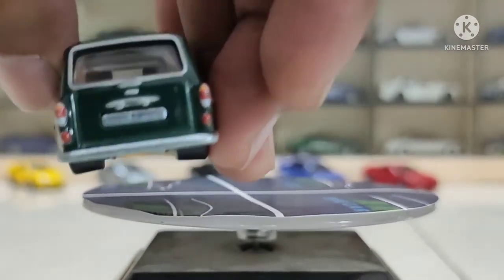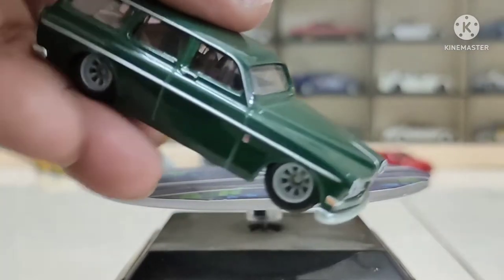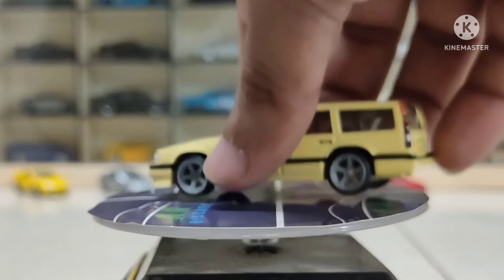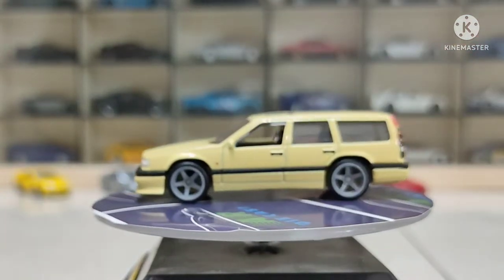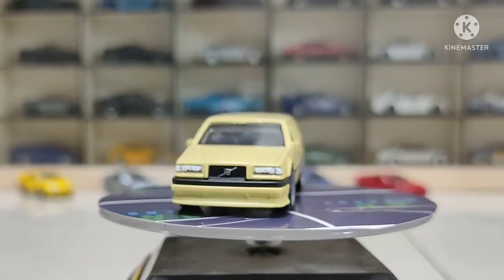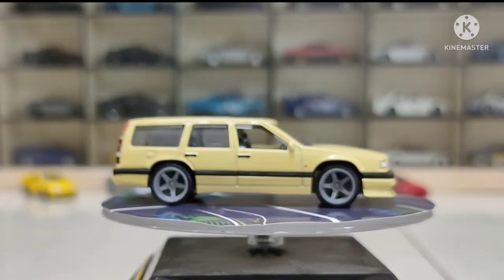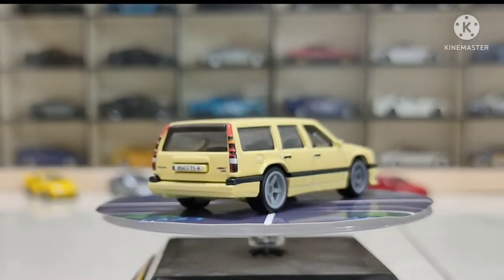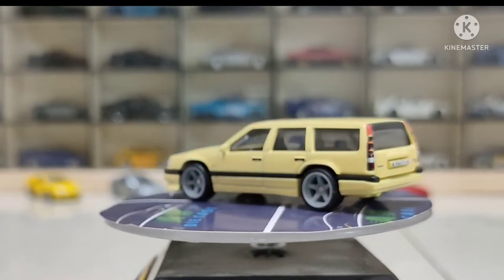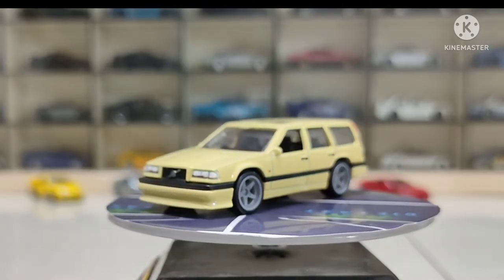Now looking closely — some autofocus issues mean it gets a bit hazy or blurred sometimes. Our fourth car is the Volvo 850 Estate, in a faded yellow. Deep yellow was the mainline color — I haven't got that one, I missed it. But look at this premium version — it's really fantastic. This model was released probably in 2020 in mainline, but this premium version, look at the detailing: the rear templates, all the lights, everything is nicely maintained.